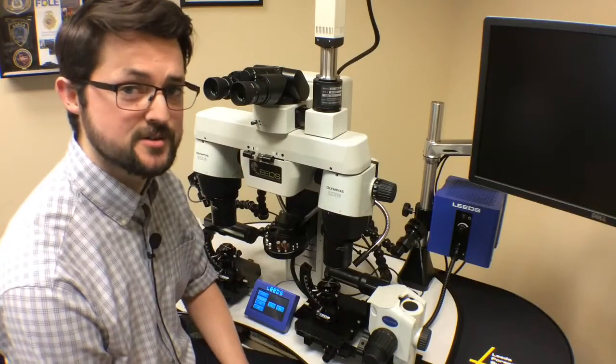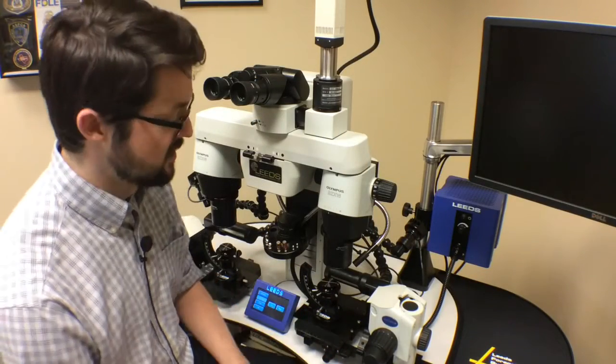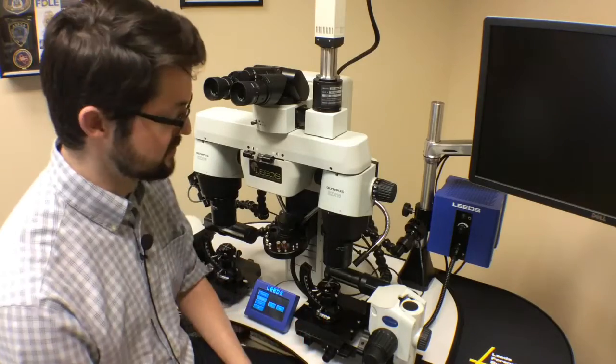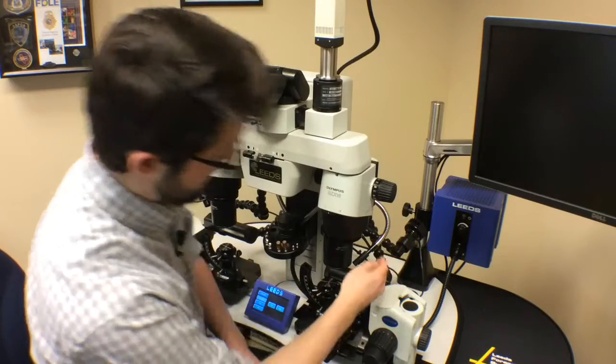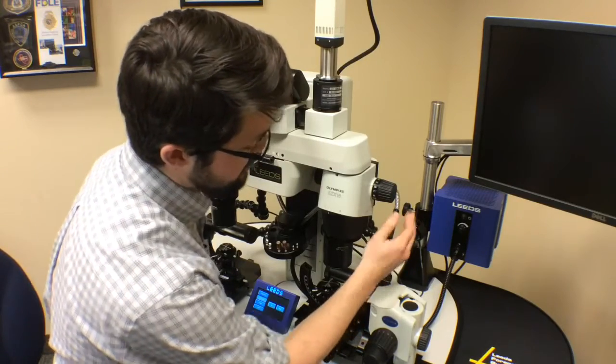On this particular comparison microscope, we have three lighting options — our most popular lighting options. We have our fluorescent quad lamp located here, our LED spotlights, and our fiber optic LED-powered illumination.